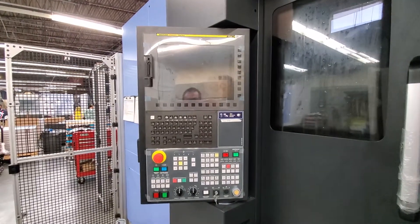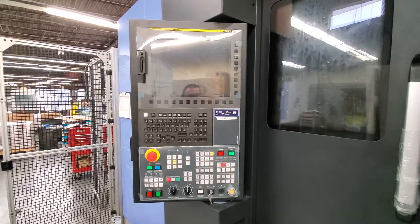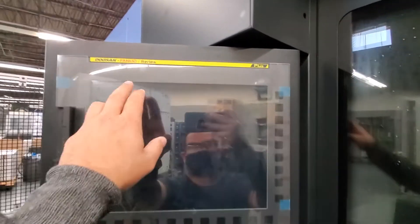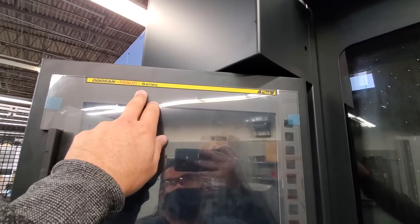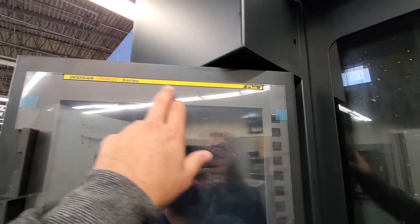Today we are going to learn how to do an SRAM backup on this new control. We're working on a Doosan HC-400. Most of the new Doosans that ship today — this is mid-2020 — they come with this i-Series Plus.